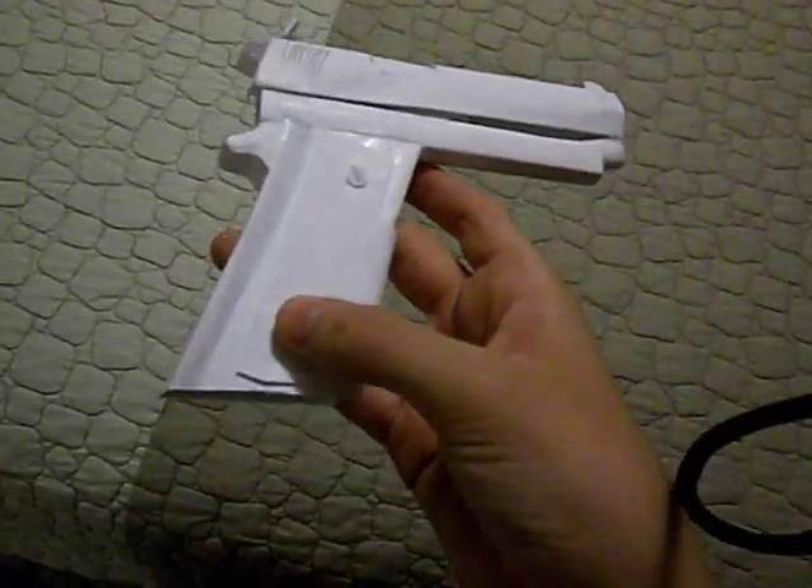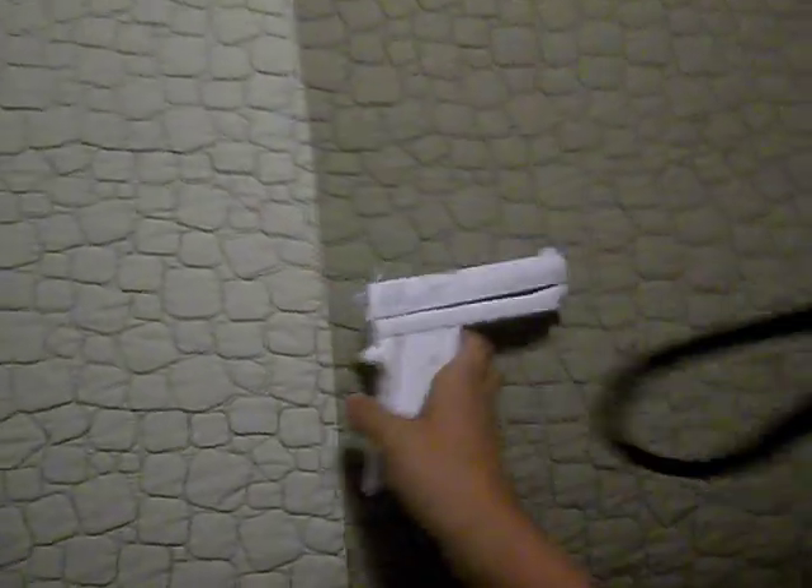I'm missing one of the screws right there, so I need to make that. So this is a pretty good gun. It handles a little too big, or this part is a little too small. First of all, we got some detail right there, and we got a logo — Colt Defender, Series 90.